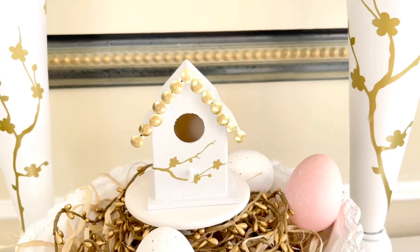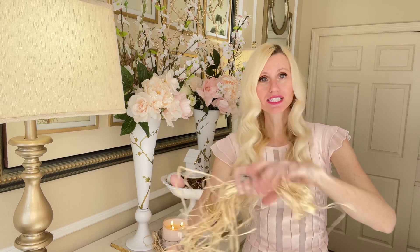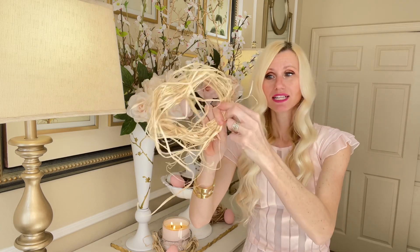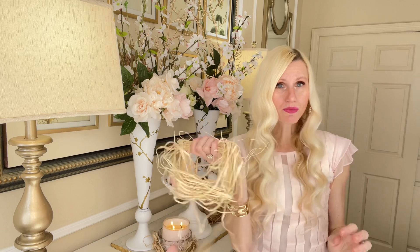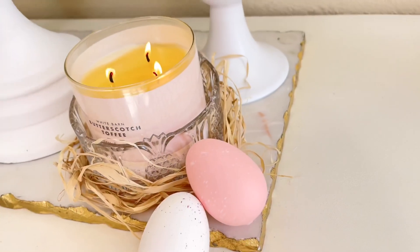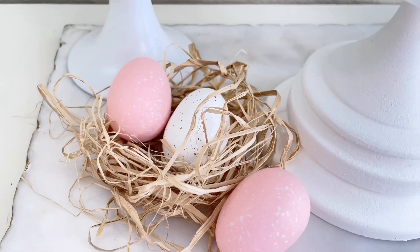I placed my birdhouse in the center of a white urn on top of a little mini cupcake stand and added some raffia and a gold garland. If you don't have a nest and don't want to spend the money, let me show you how to make one quickly with some Dollar Tree raffia. Just take it, wrap it in a circle, and tie or zip-tie the end. You can make different sizes and shapes. I placed one nest around my candle — sitting in a cut glass bowl — and another on the side with a couple of eggs in it. It's a great detail that's cheap and easy.